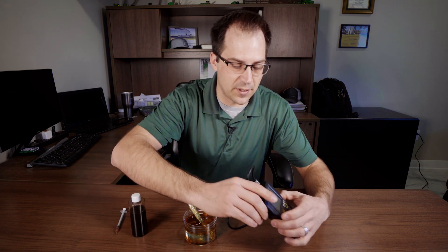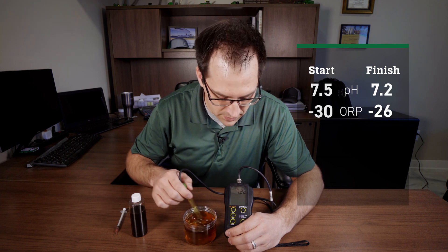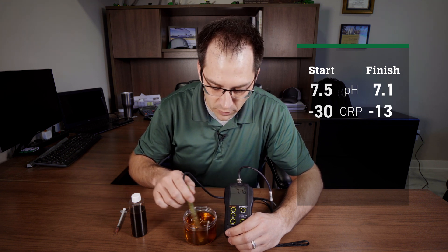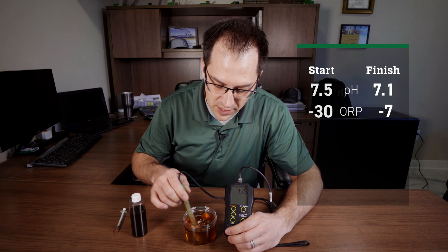Now this is the neat thing with this product — watch how quick this conversion takes place. By adding not only just carbon but the energy, hydrogen energy, we're getting the pH to drop.